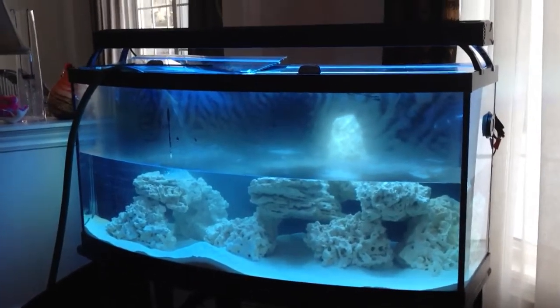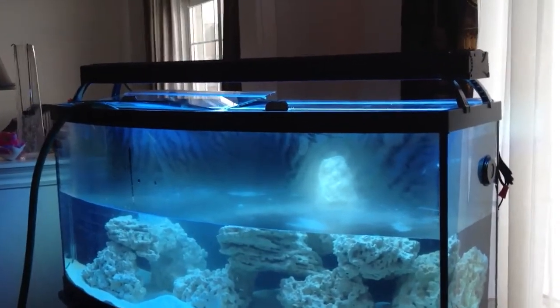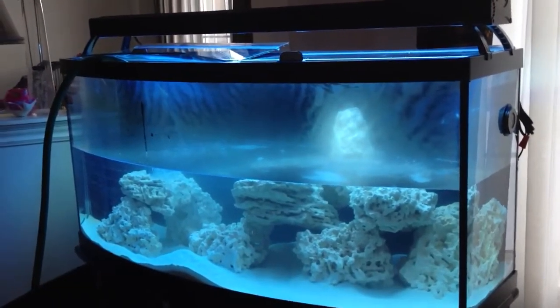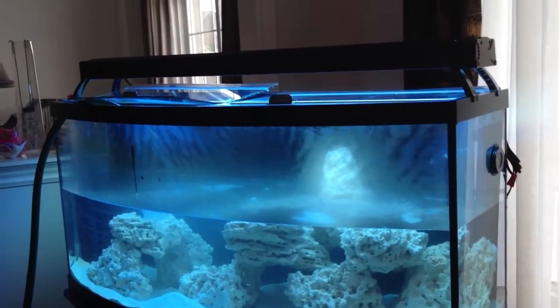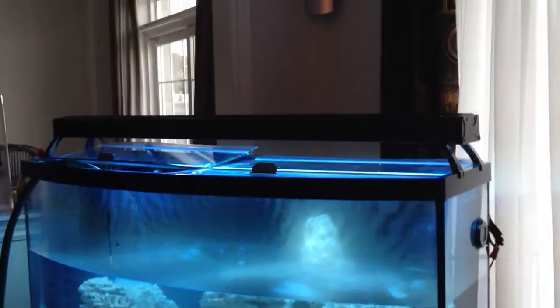So what we have here: 72 gallon bow fronts made by Aqueon or All Glass — you guys can check the measurements online. Basic setup of a saltwater reef tank: you want to have sand, live sand, rocks, and lighting.